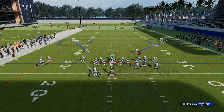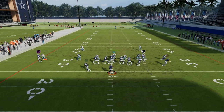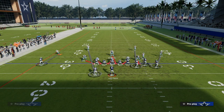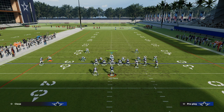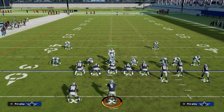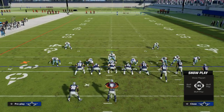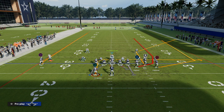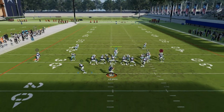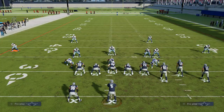The snap throw to the wheel route on the running back is going to be taken away, as you can see. What you're forcing by running this coverage is you're making your opponent work. This isn't a coverage you need to run every single down — it's something you use to force your opponent to work. One of the most popular route combinations out of bunch is a corner route with a backside dig. This coverage bags that, as you'll see — pretty solid coverage on that side.